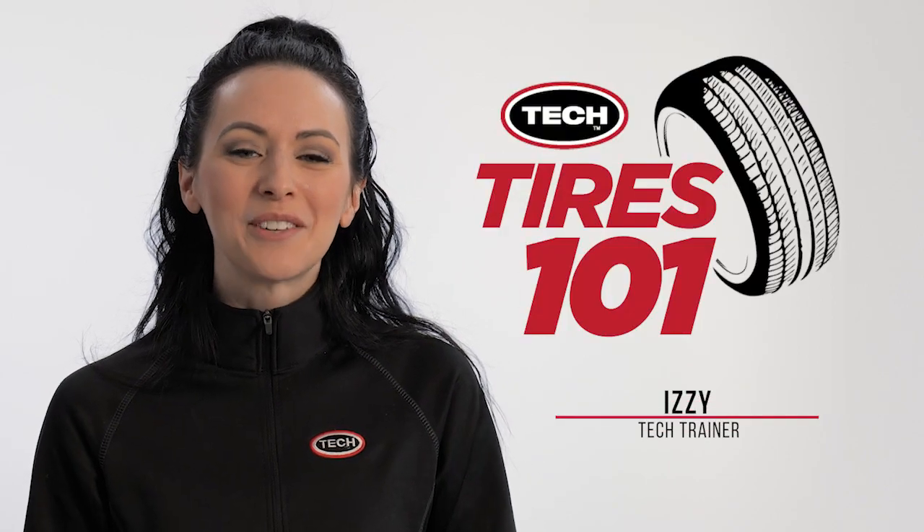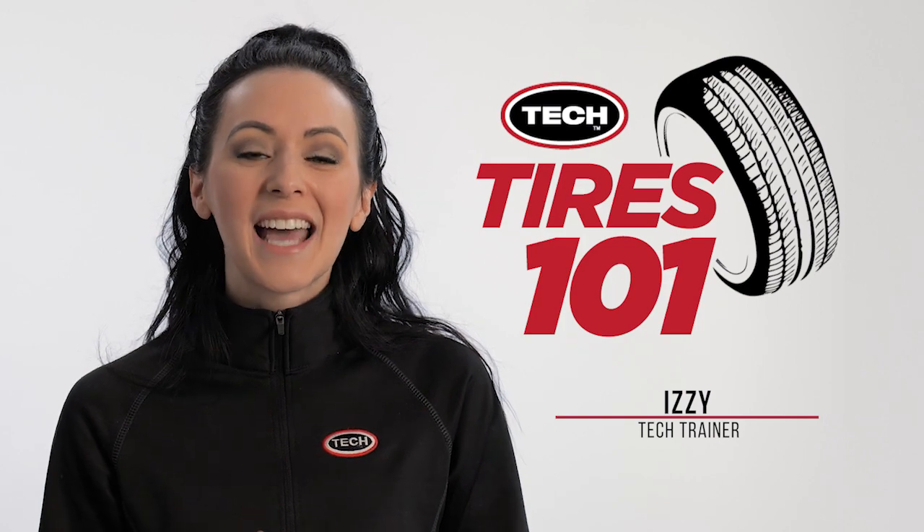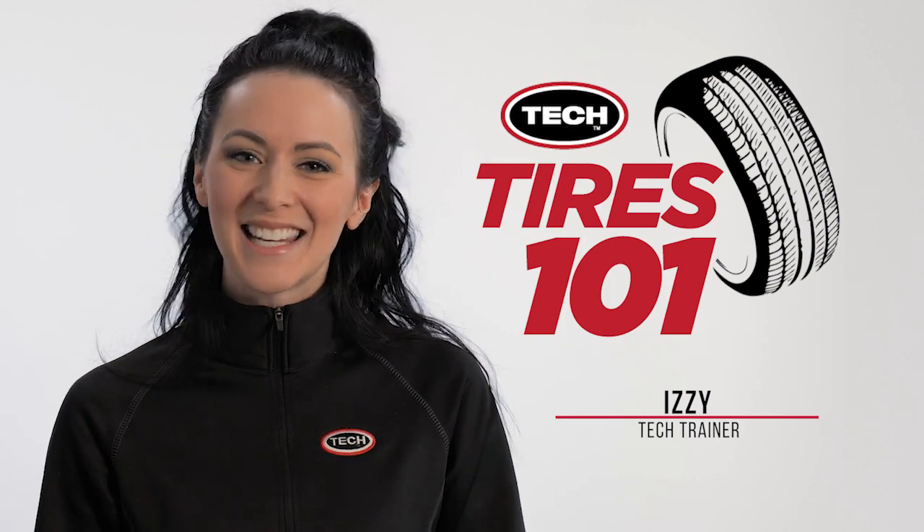Thanks for taking the basics of tire construction. If you have any questions, contact your tech distributor or go to techtirepairs.com. See you next time!